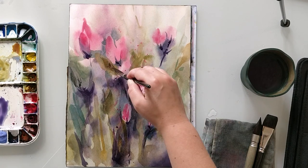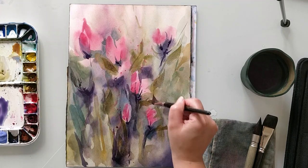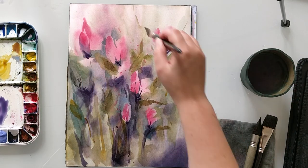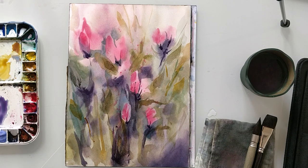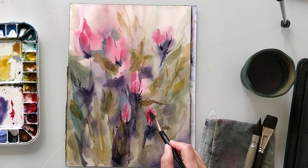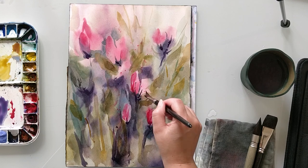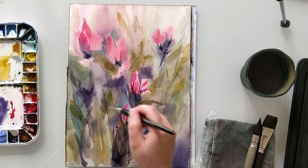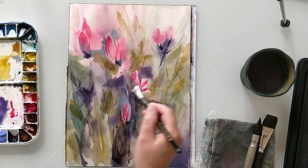For this third and last layer I'm using a dagger brush, which allows me to add really tiny details but also bolder strokes if I use all the body of the brush. I get these nicely random shapes because the hairs are very long in this brush, and it allows me to add a little bit of life to the painting — all these random marks add a lot of texture and interest.